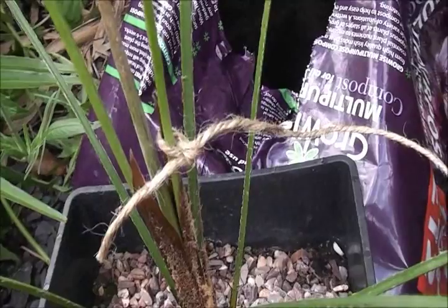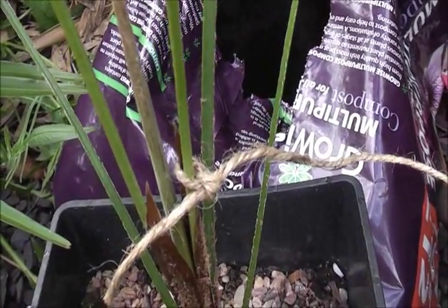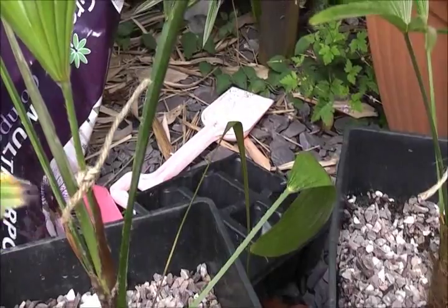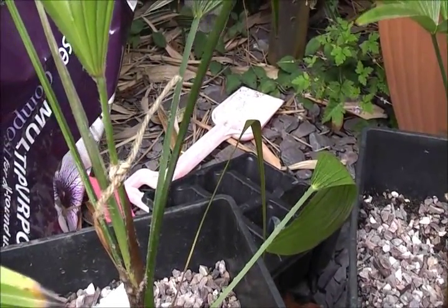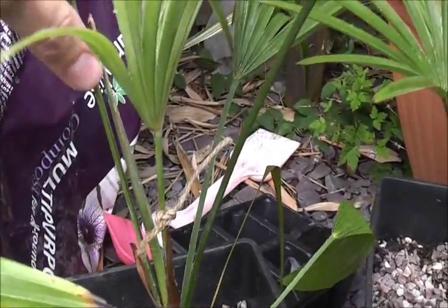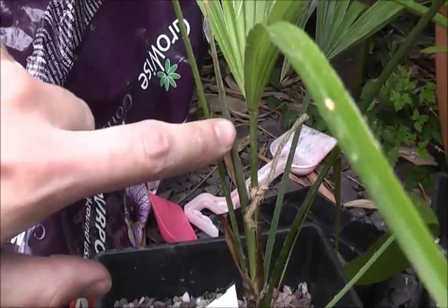Here's a little close-up. On the newest leaf of each palm I've tied a piece of twine, just so I can keep track of how many leaves are produced from this point. This is day one — it's been tied around the newest leaf, so the spear will be counted as leaf one for new growth. I've done that to all the palms so we can keep track of them all.